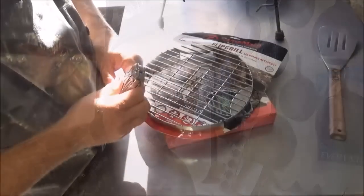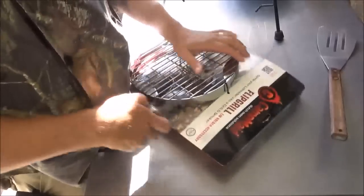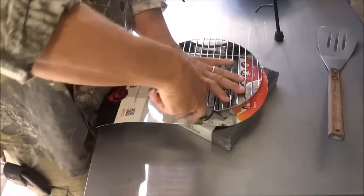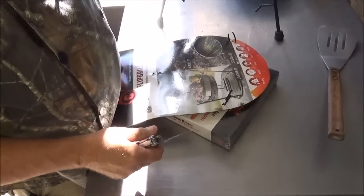There's not a lot to unbox on this grill here. We just cut these zip ties off. I use my knife at work every day so it's pretty dull, and those zip ties are pretty strong. So that comes off of there real nice like that. Not a whole lot to it, pretty simple. Set that aside.